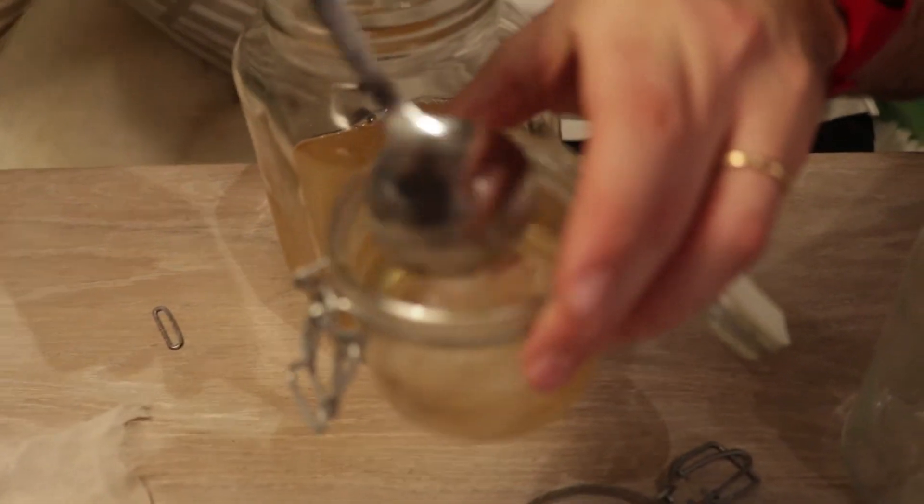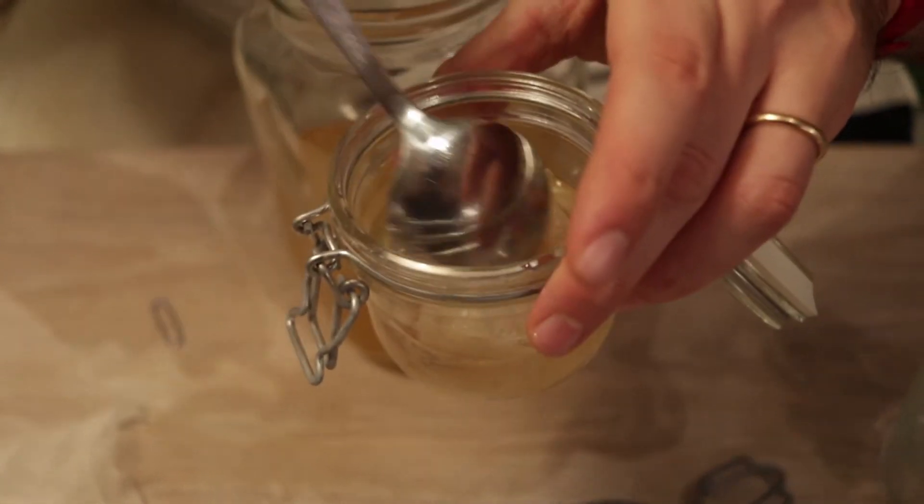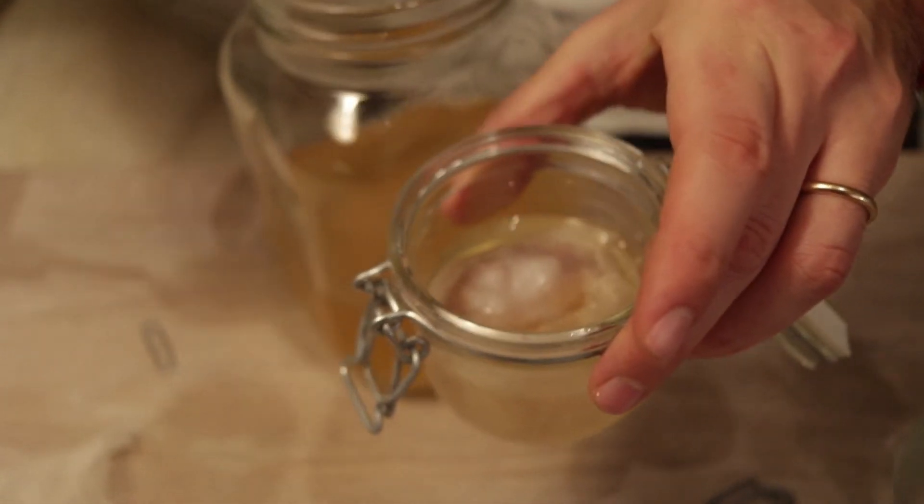If you know what's going wrong with my kombucha, please write in the comments below — it'll be very helpful. It's so gross. It's like a sci-fi movie.